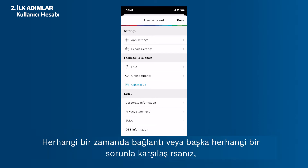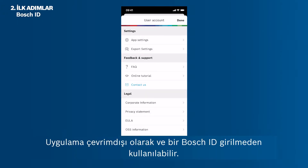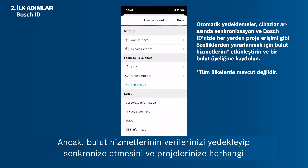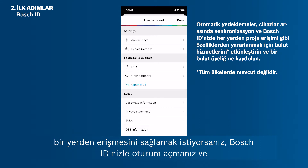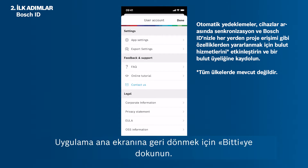If at any time you have problems with the connection or any other issues, please visit this menu to show the FAQs or contact our app support. The app can be used offline and without entering a Bosch ID. However, if you want to enable the cloud services to backup and synchronize your data and access your projects from anywhere, you have to log in with your Bosch ID and sign up for the MeasureOn cloud. Tap Done to get back to the app's home screen.